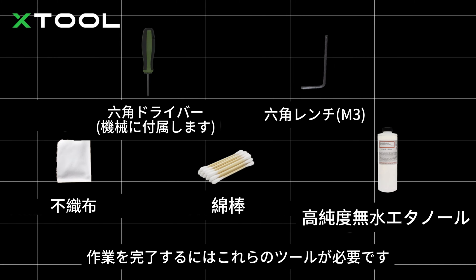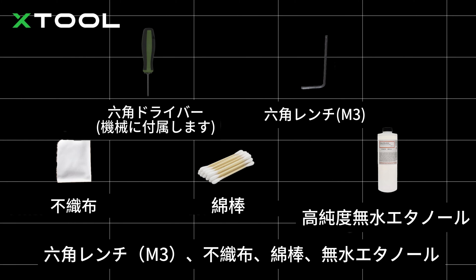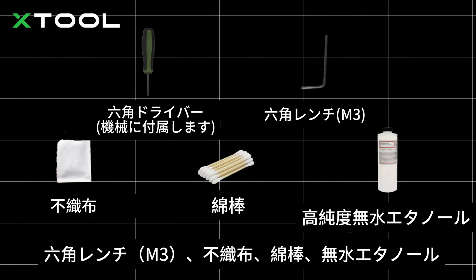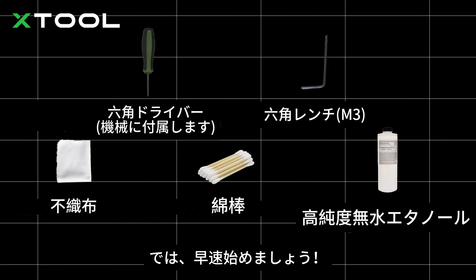You'll need these tools to complete the job: the hex screwdriver that comes with the product, a hex key M3, a piece of non-woven cloth, a cotton swab, and some anhydrous ethanol. Okay, let's dive right in.